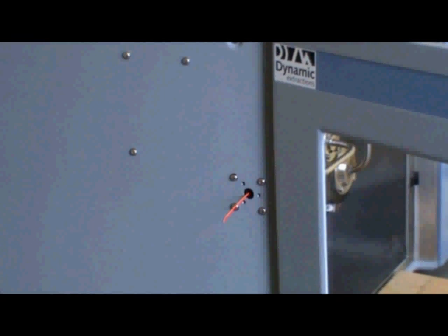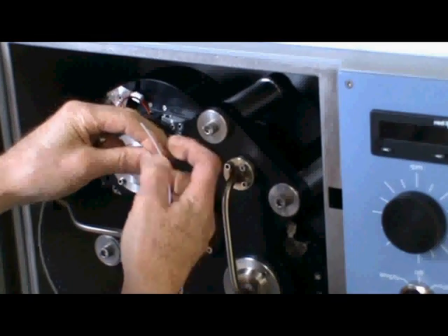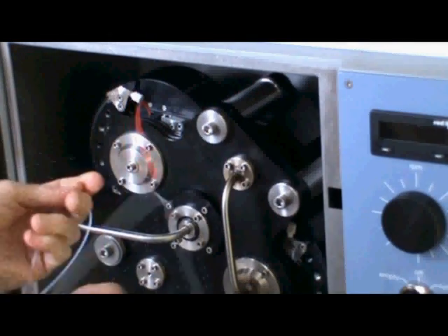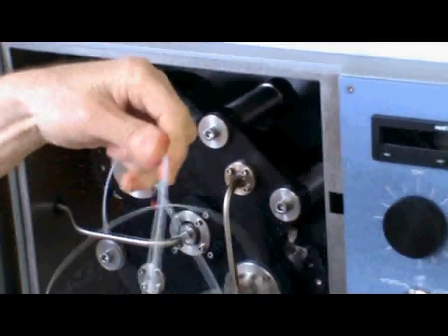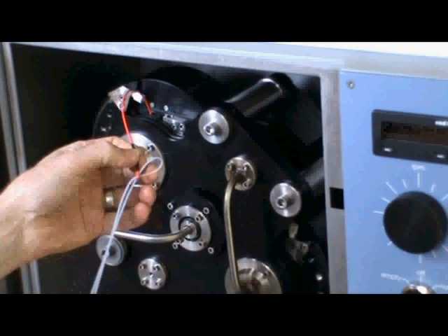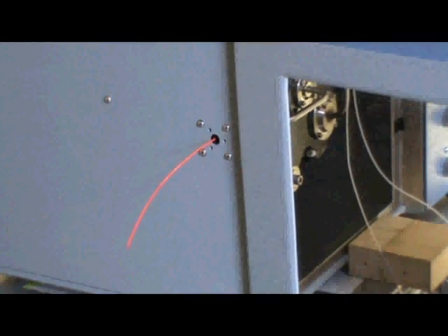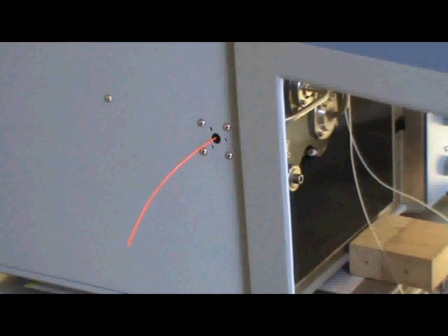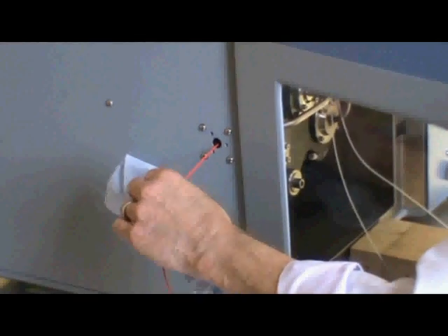Once you've inserted the flying lead guide, it should emerge from the side of the machine, like so. Take the flying lead and insert through the small hole in the guide and pull through until it's exactly halfway. Once you've inserted the flying lead into the flying lead guide, grab hold of the flying lead guide on the outside of the machine and feed the flying lead through.